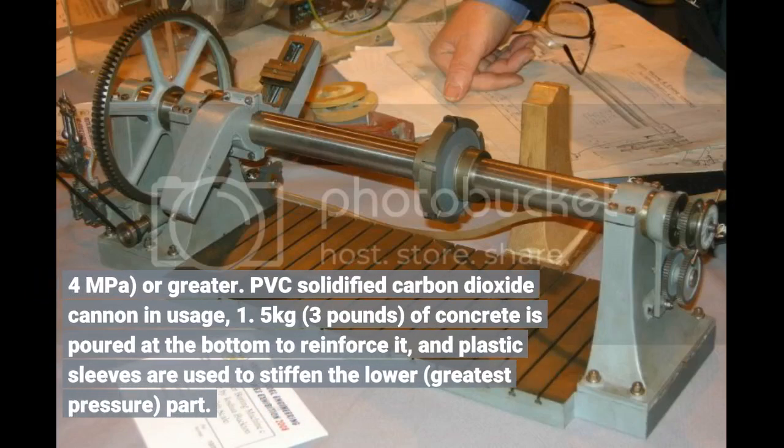A PVC solidified carbon dioxide cannon in use: 1.5 kilograms (3 pounds) of concrete is poured at the bottom to reinforce it, and plastic sleeves are used to stiffen the lower, greatest pressure part.